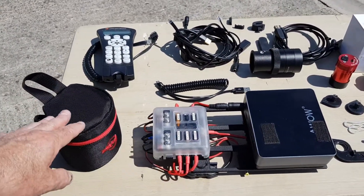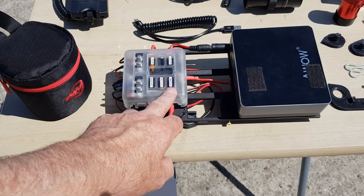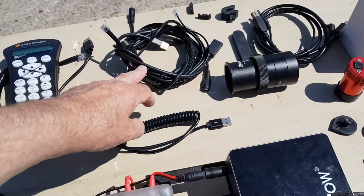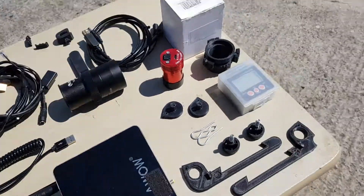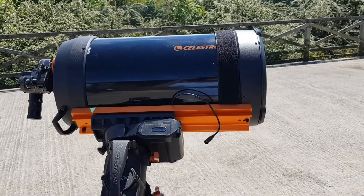Because the 294MC Pro is cooled, I had to amend my DC distribution to cope with it. We've now got an extra fuse here to drive the cooling on the camera, and I've had to amend the wiring harness that attaches to this and to the mount, because I've got my Celestron focus motor back on the C925.